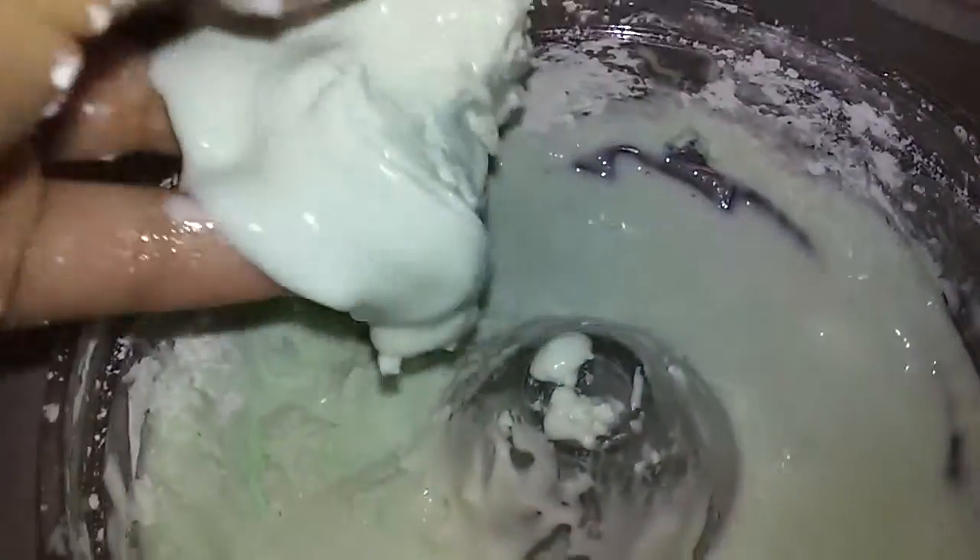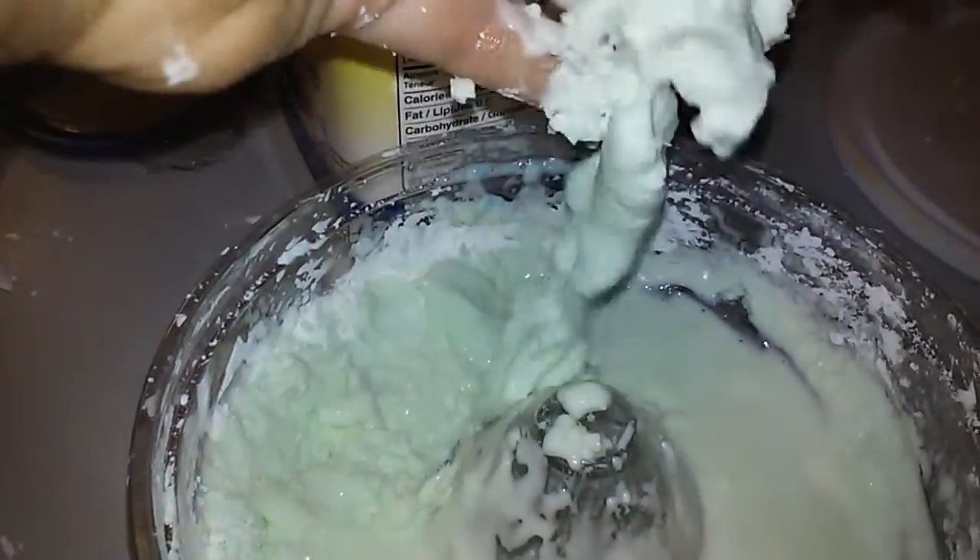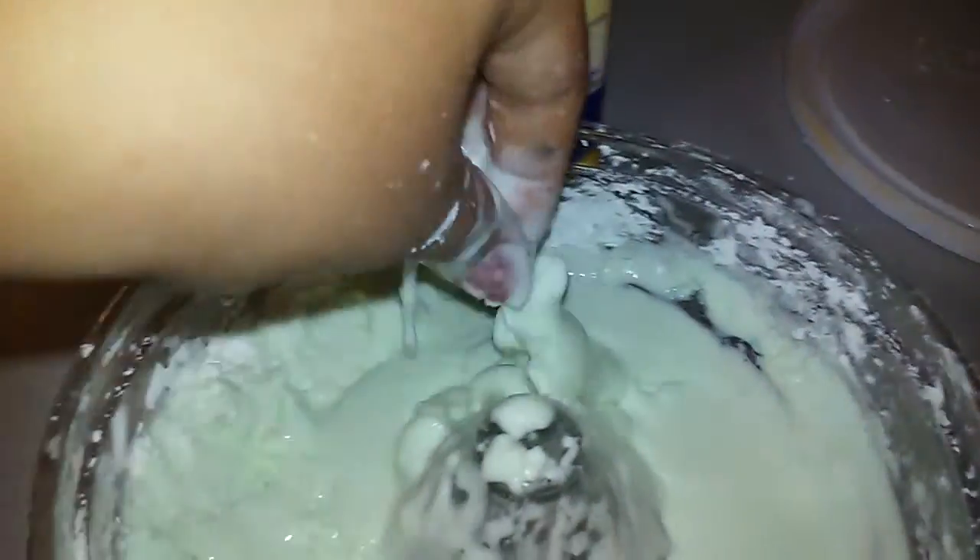I put it in this container — I kind of made this container myself, I got a regular container and shaped it. This is super cool, I love it! And as soon as you put your hands in, the water just slides off super quick.